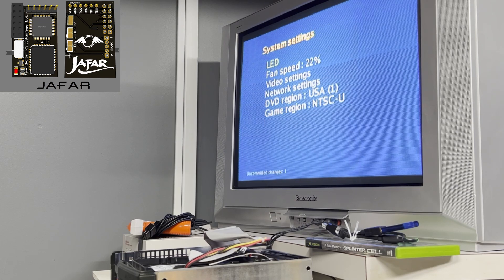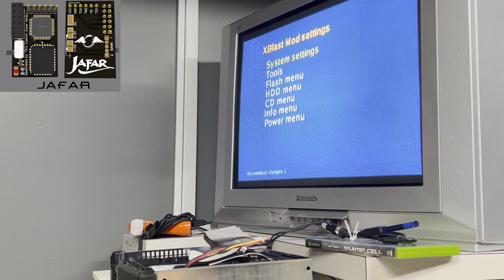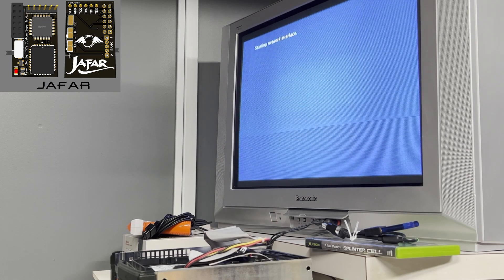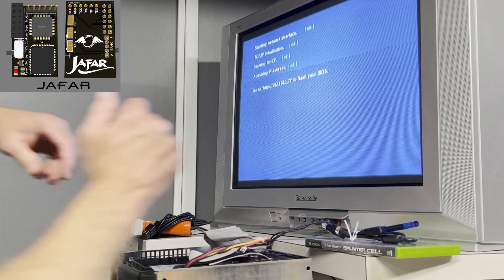After you change settings in X-Blast, you do have to be careful to go into your power settings and reboot using the menu item that saves changes. Go into the power menu and reboot or power off, but make sure you're doing it with the option that saves your changes.